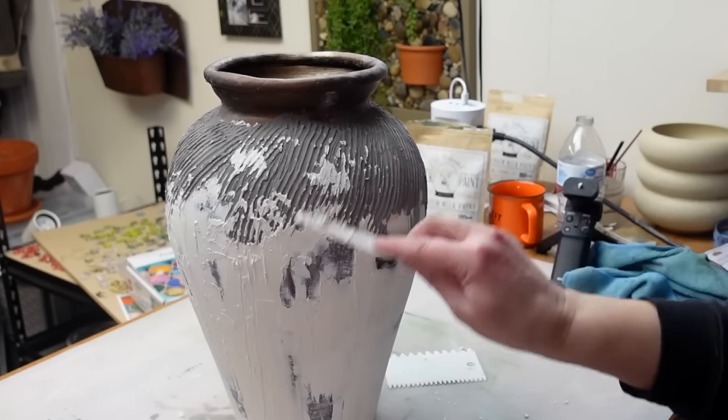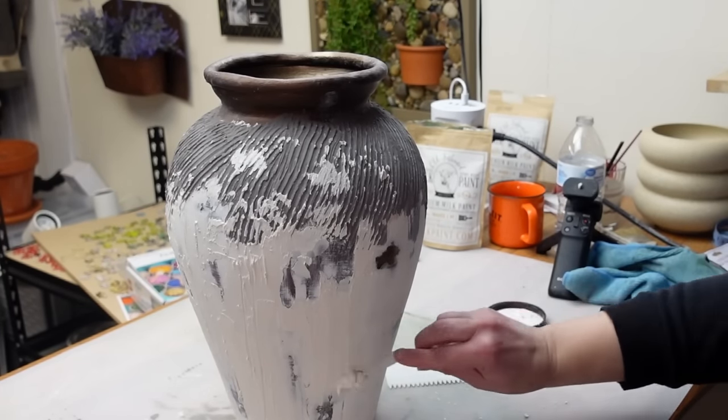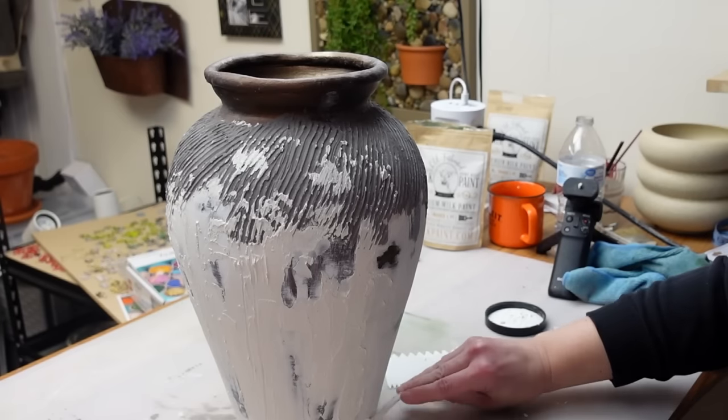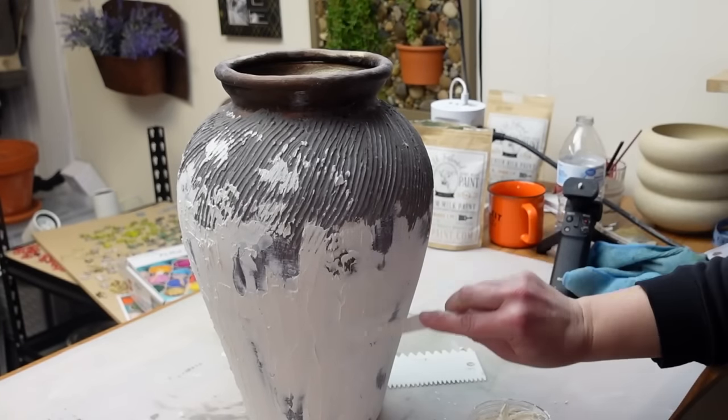I also took some of the white mud up onto the grayish-brown ridge part so it wasn't so clean looking and to add more detail, dimension, and layers to this piece. I know it seems like a lot of work but the outcome is just stunning.